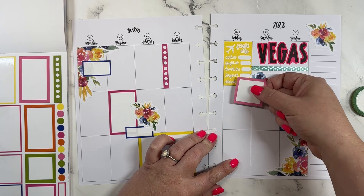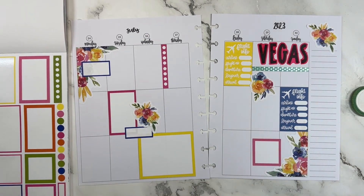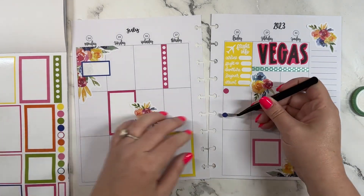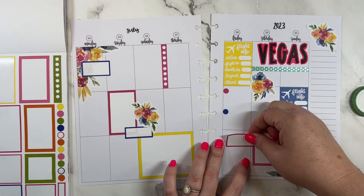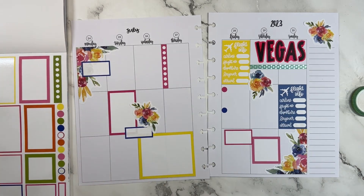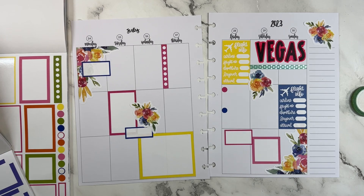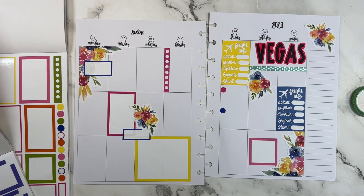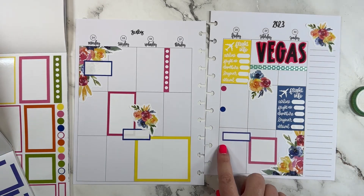We have a couple of different plans once we get there. I may actually put this one like this for our dinner on Saturday night, and then for our plans when we get there we can put a dot. We're going to a concert on Friday night — my sister-in-law is like obsessed with Kelly Clarkson, and that's actually technically why we're going. I'm not like a super fan by any means, but my sister-in-law loves her, so she bought tickets for all of us to go to her concert Friday night. I'll write that information here.